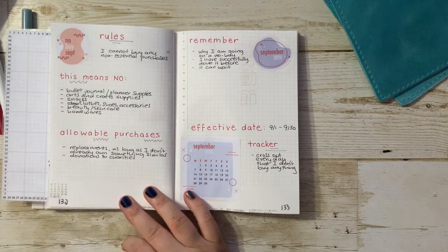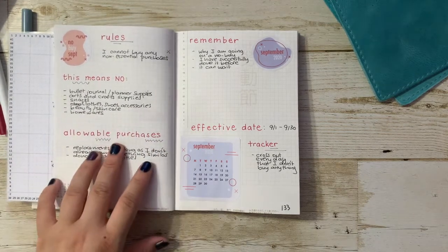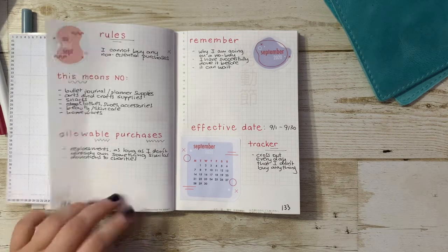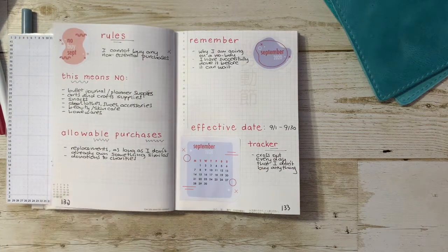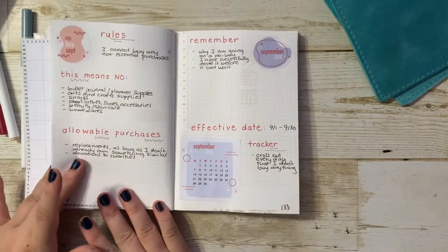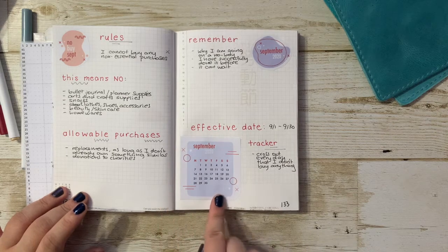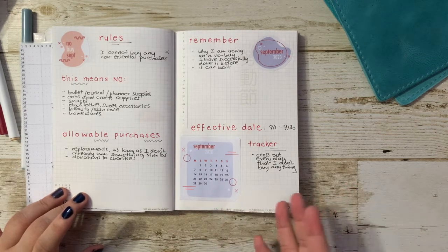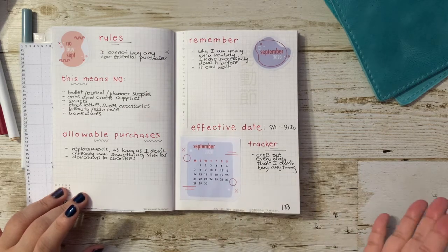Next we have the allowable purchases section, where I list out what I can buy on top of essential purchases. I can buy any replacements as long as I don't already own something similar, and the other allowable purchase is donations to charities. Next on this page I also have a smaller calendar — I'm going to cross out every day that I don't buy anything, just as a good way for me to see which days I did buy and which days I didn't. If I kind of slip up and buy something, I'm not going to be too hard on myself, but ideally I really do want every day to be crossed out where I don't buy anything non-essential.